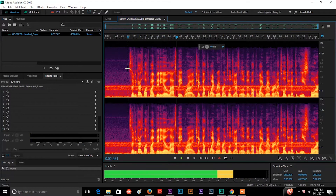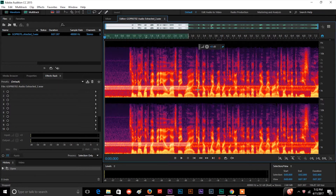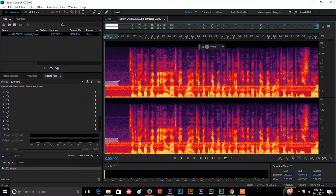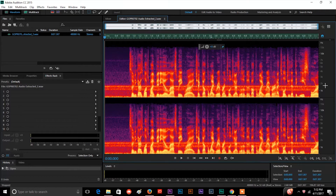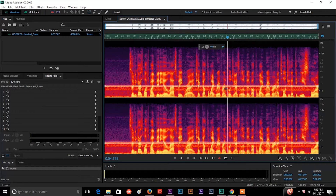If I hit play you can hear the whole clip. Now if I highlight just this bright area — let me do that again, I want to grab it all, make sure I get up high enough and grab it all right there. Now if I hit play it's just going to play what I've selected there. And sure enough, that's our noise.